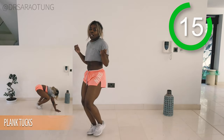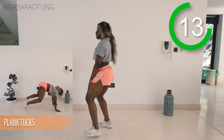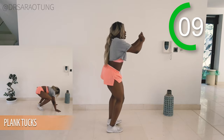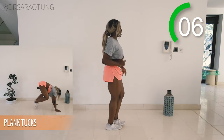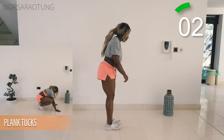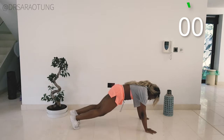Next movement we're going to do will be these plank tucks. So in the plank position, bringing the knees up to a tuck position and then back out to plank. I was super hyped when doing this workout — I was listening to some good music. So yeah, just enjoy it, let's get into this, let's get fit. Ready and go.